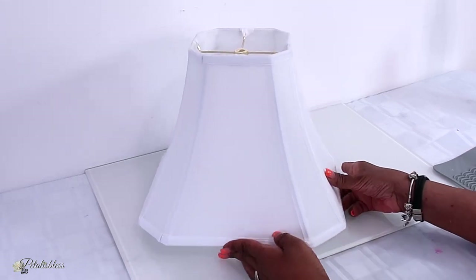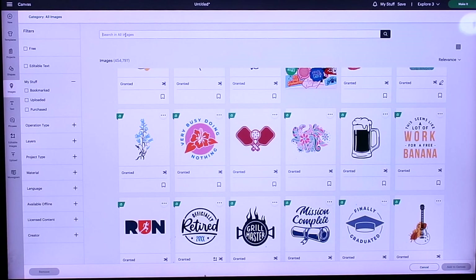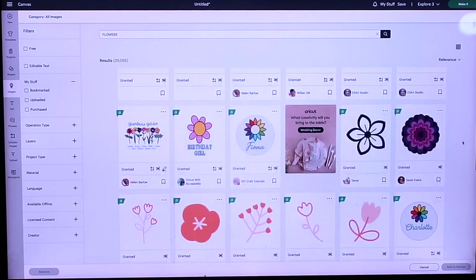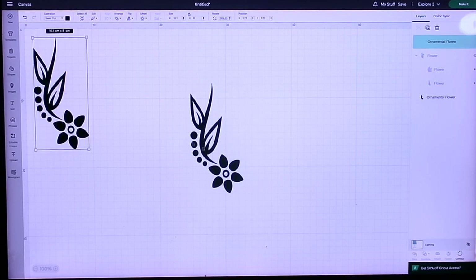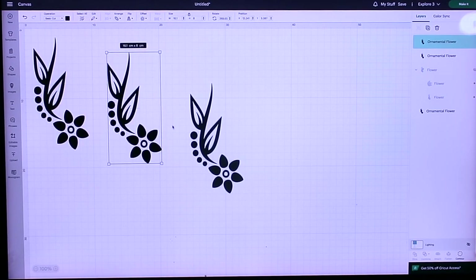Now I'm in Cricut Design Space, which has lots of images to choose from. I'm just going to type in 'flowers' and see what they have — they have a wide selection. I think I'll use this one. I like this one better and I'm going to size it to fit my space on the lamp shade, then duplicate it four times, since I need four images for each side of the lamp shade.